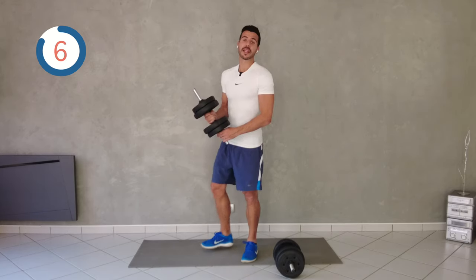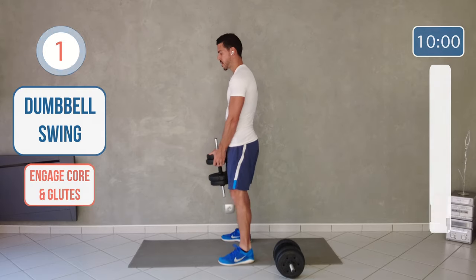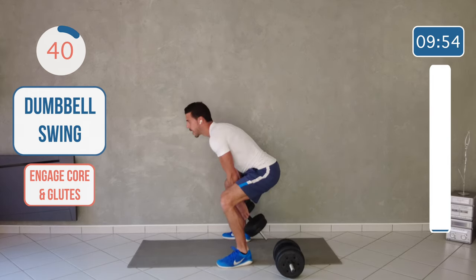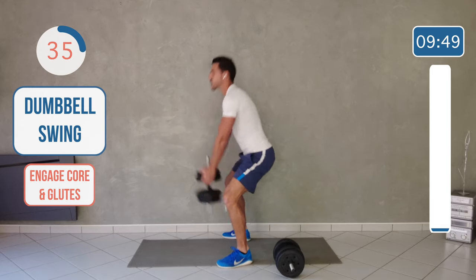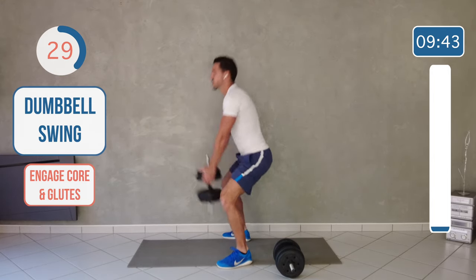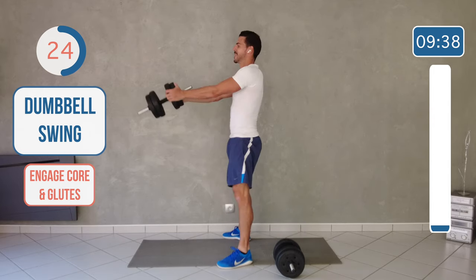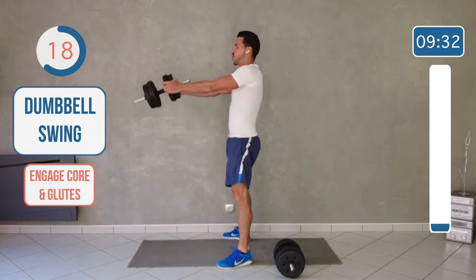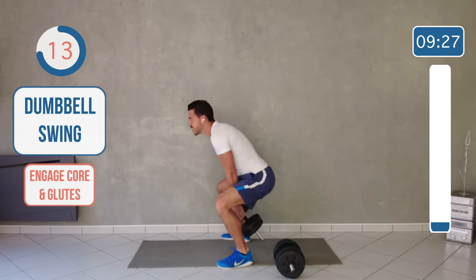First exercise is going to be only with one dumbbell and it's going to be what we call a dumbbell swing. So you take the dumbbell here, let's go, and you swing. Flex your glutes at the top, flex your core, and swing. Be explosive. Don't drop the weight. 45 seconds.